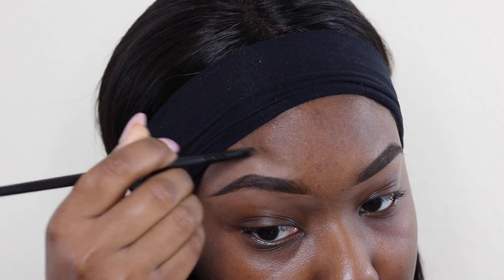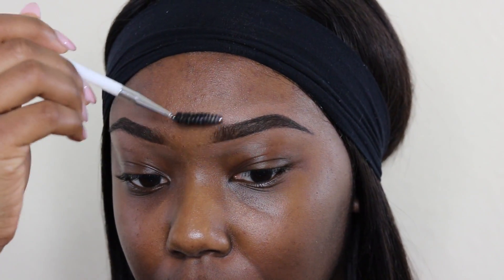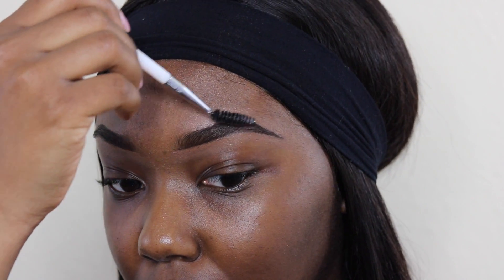I'm also blending out my brows on the top the same way I did the bottom. Using my spoolie, I'm just brushing out my hairs to make sure they're in place.